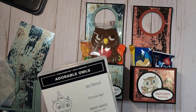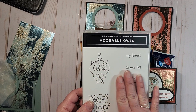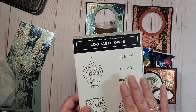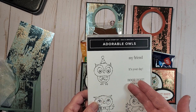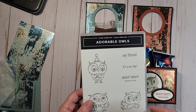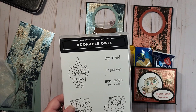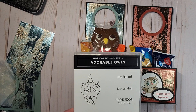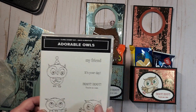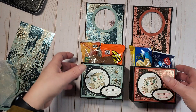It shows all the products currently available for free with your $50 or $100 order. That's an increment, so you can get product for every $50 you spend. There are two levels: a level one for a $50 item, and if you spend $100 or more you can pick a level two item. Today we are using the adorable owls and I'm going to show you how to put this cute little thing together.